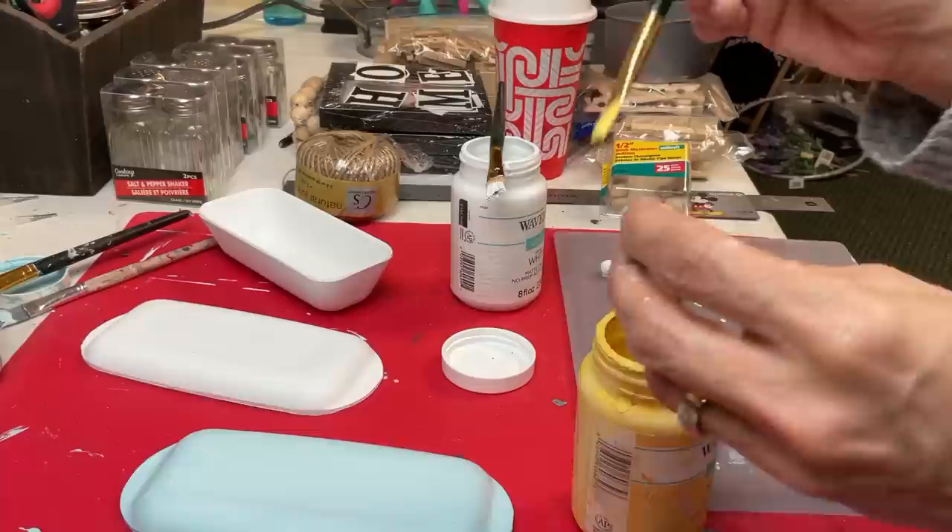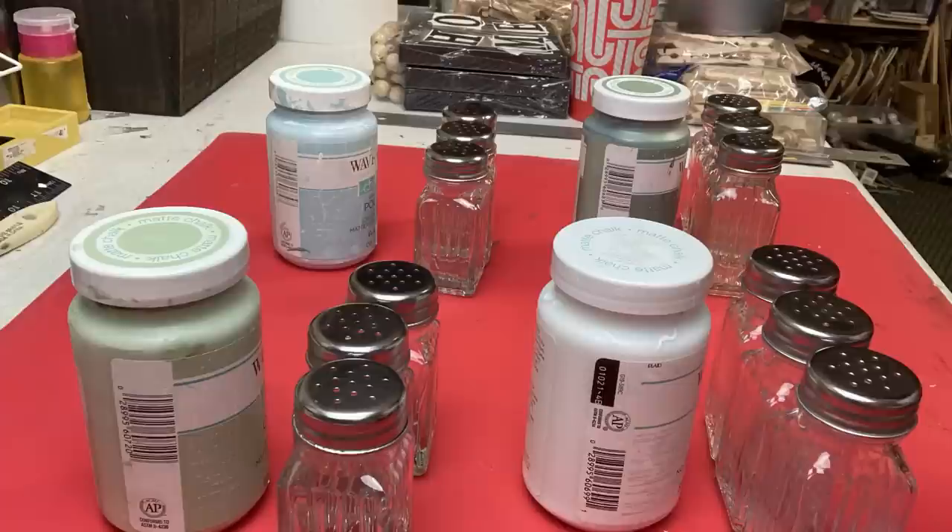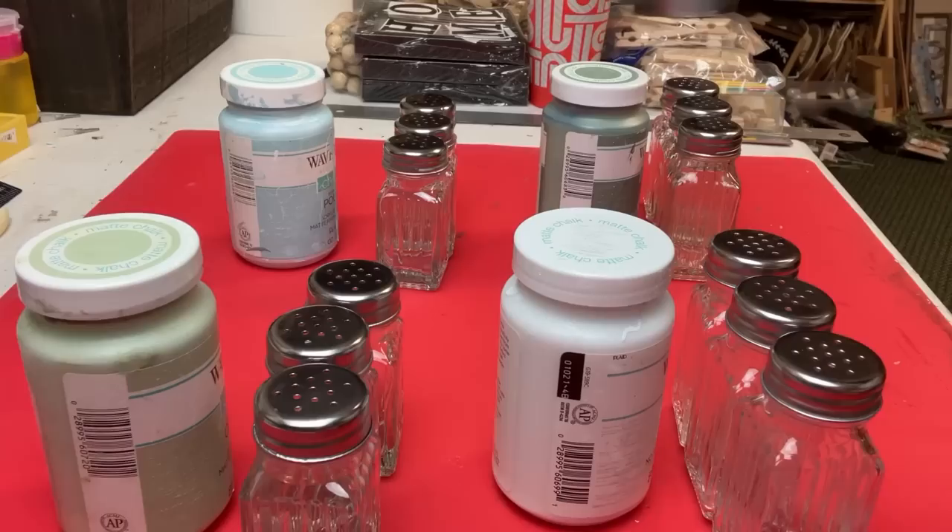I have these little mushroom buttons — they're wood. I'm also painting four of these for each of my sets in the same color as the base. These will be little feet on our project.